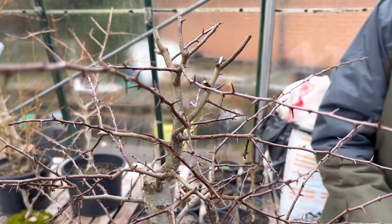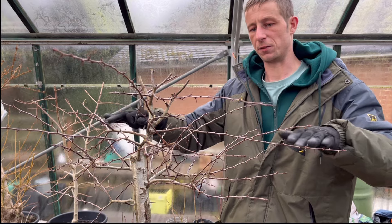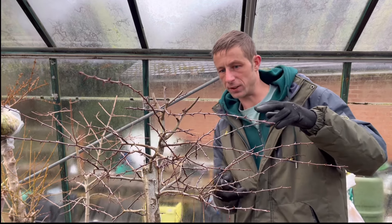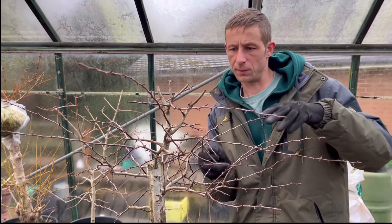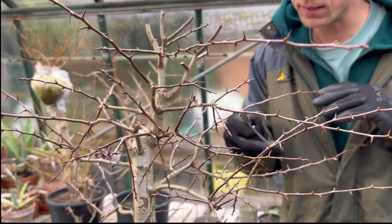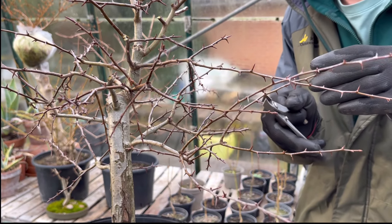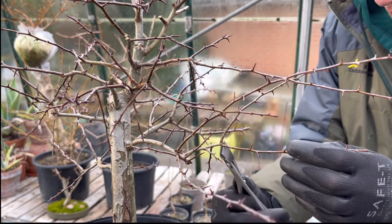On this side where we took that branch out, these branches are all sitting quite nicely where I want them. So I don't think adjusting them with wire will really be necessary - I just want to begin to bring that triangle in. I'm just going to start nipping these back to get an idea of that triangle. There's no harm in leaving them a little bit longer and going back - it's when you cut them too short you're going to have a problem.